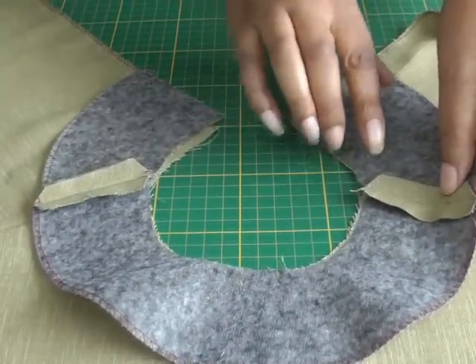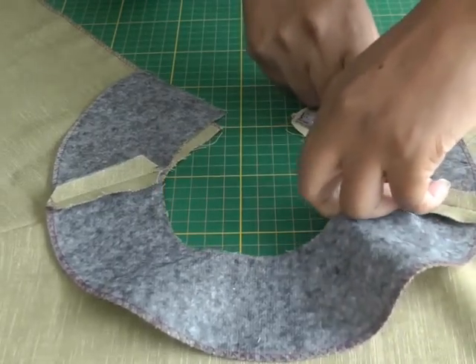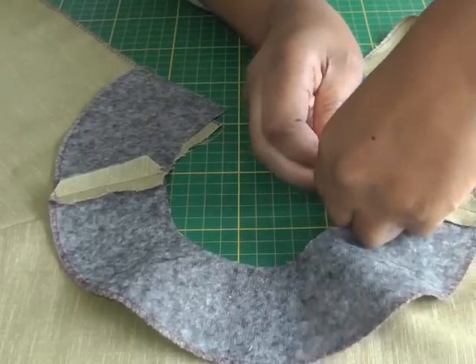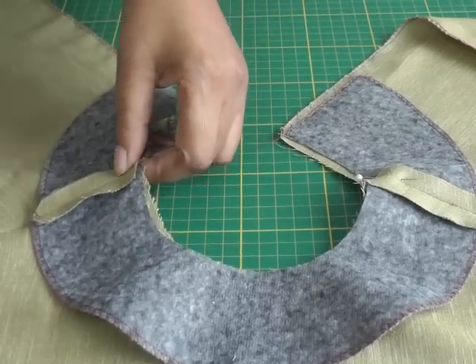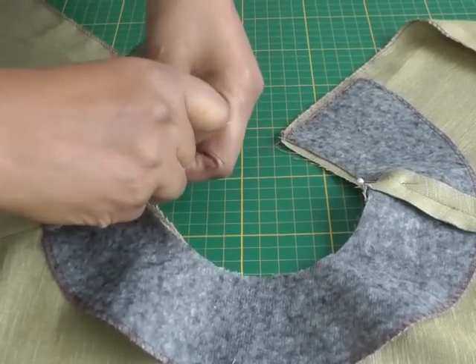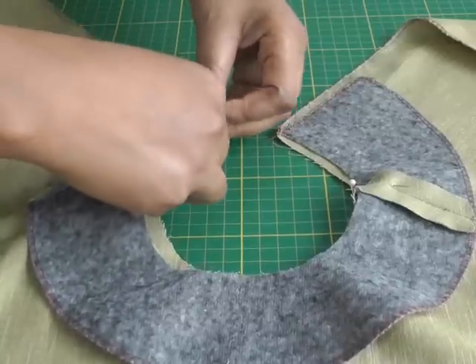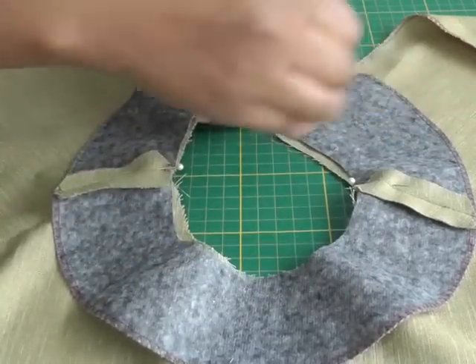Make sure your shoulder seams are matched up first, then pin them into position. Match up your notches and continue pinning all the way around.